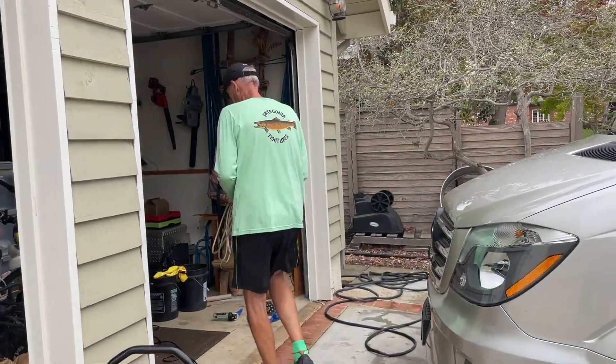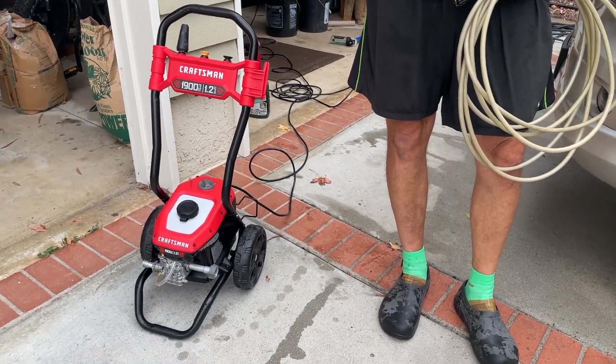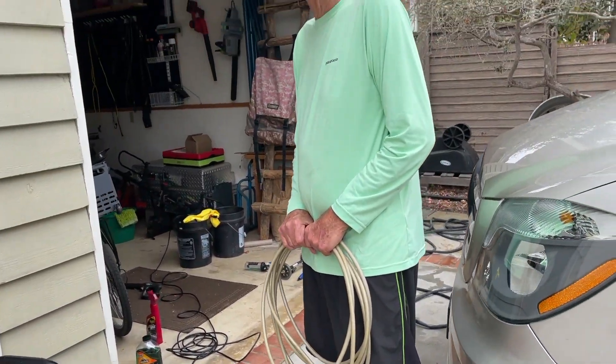What's the verdict on the new pressure washer? It's a little bit better than the other one. A little bit. Certainly easier to move. You don't get quite as tangled as you did with the other one. Yeah, that's true.